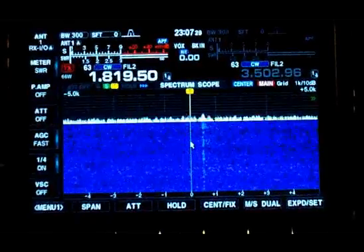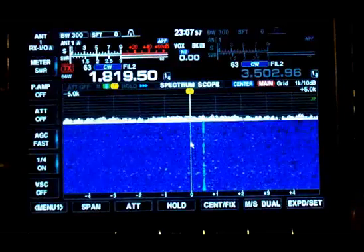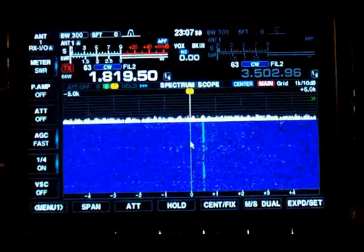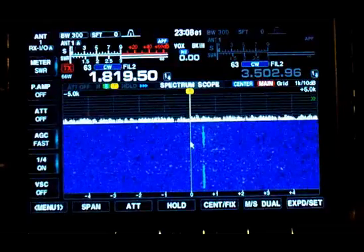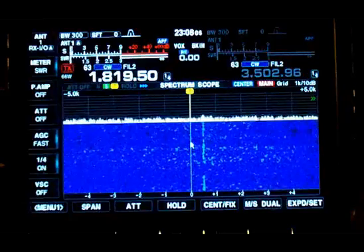I know the S-meter doesn't show the difference, but I've measured this with an SDR receiver. This is with the transmit antenna detuned. The L network that tunes the antenna is out of the circuit and the antenna is disconnected.